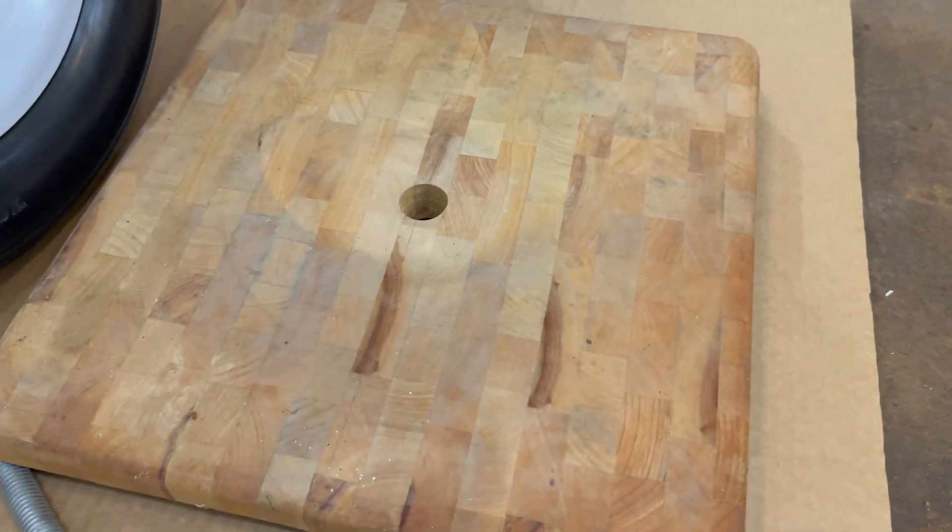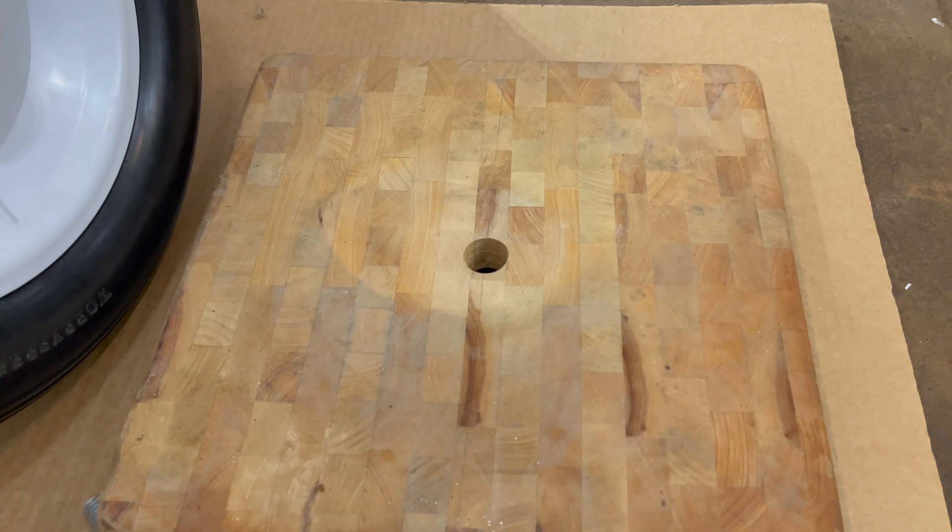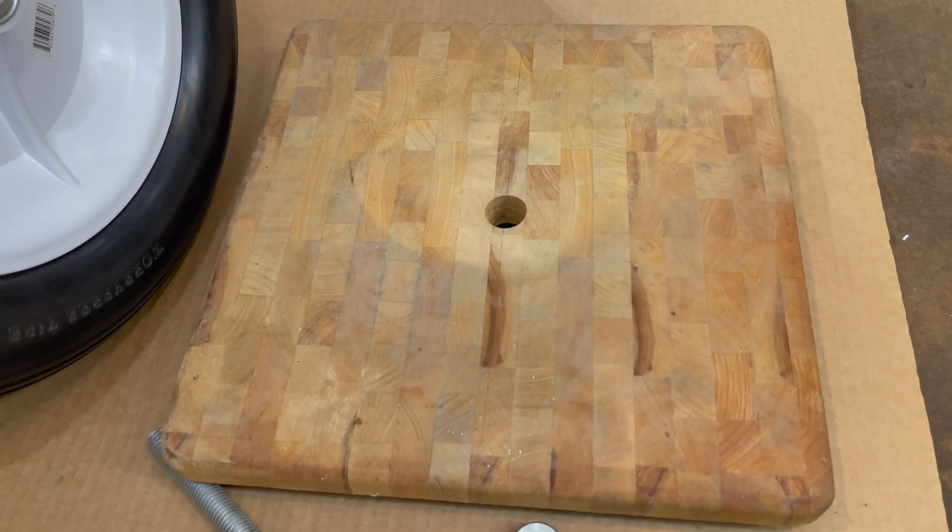We'll see if we can make a Lazy Susan-type turntable that's heavy-duty enough for me to stand on and spin around doing gyroscope experiments. We'll give it a try.